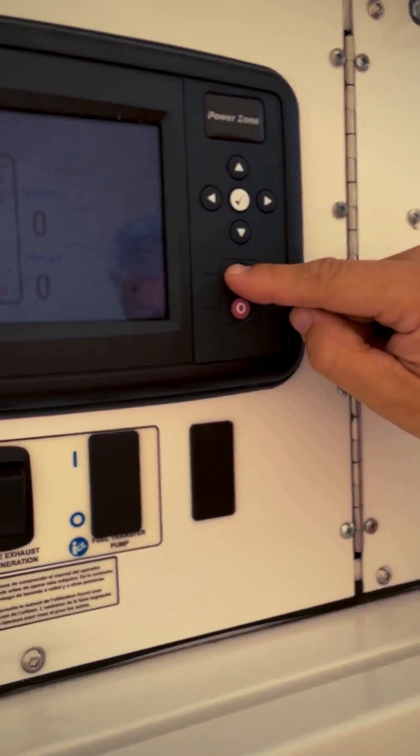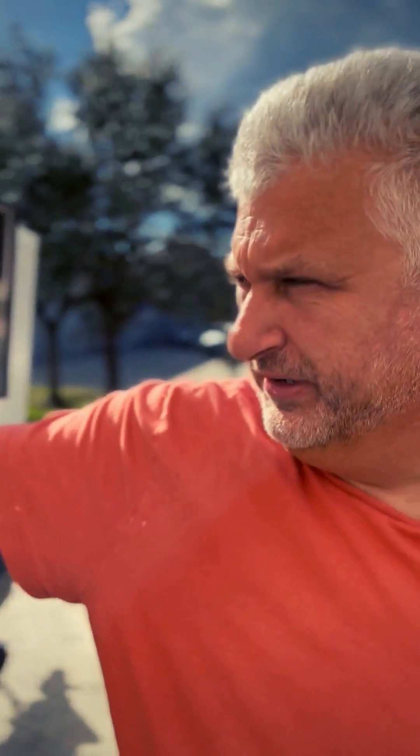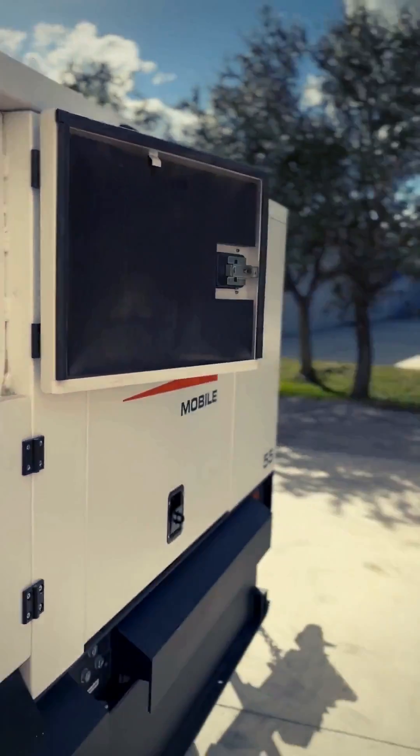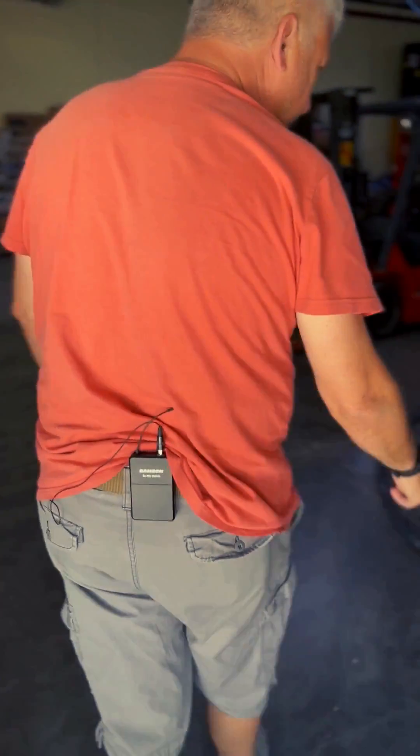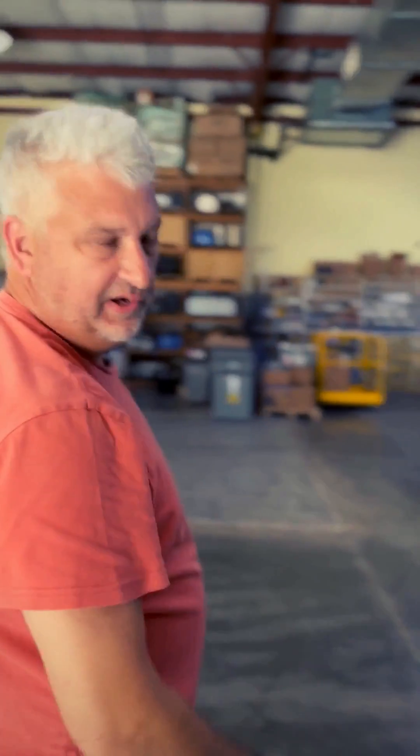I'm going to start the system now. I'm going to turn on the output power now. We should have power running to the load through this cable over to our test area.